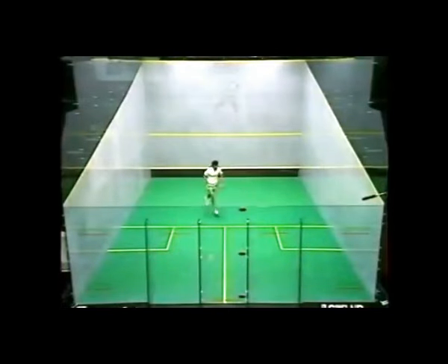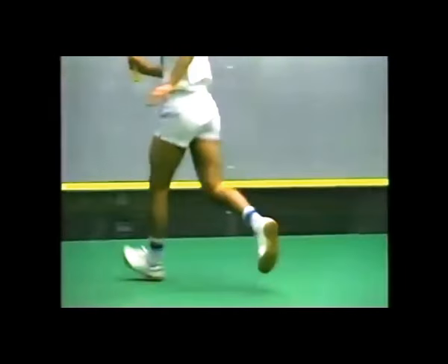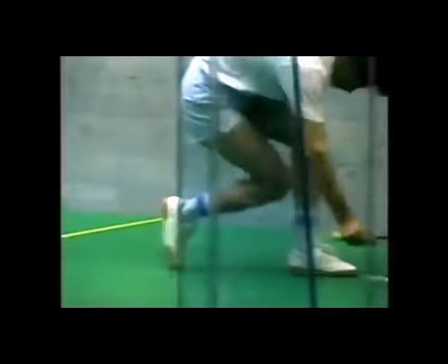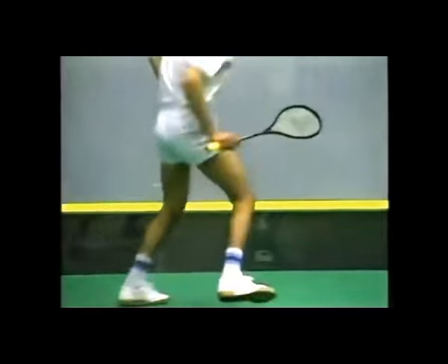Here Jansher is doing the diagonal runs. I think the main thing to remember is the economy of movement. If you just watch him, he's moving with intimate ease.